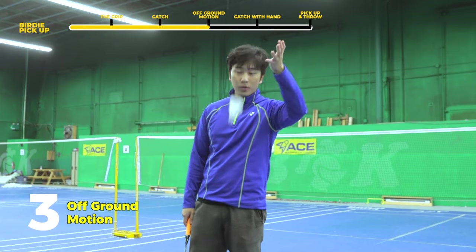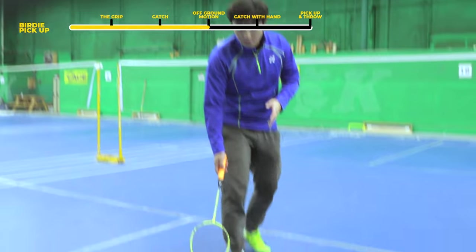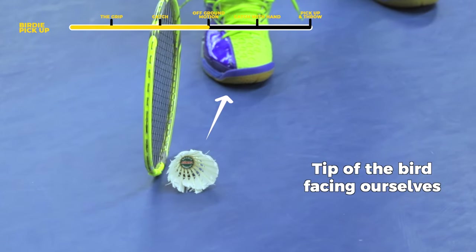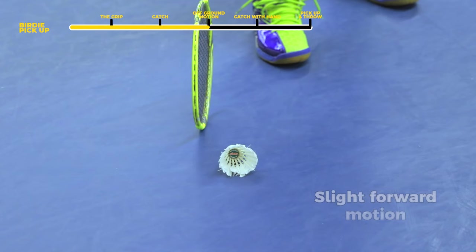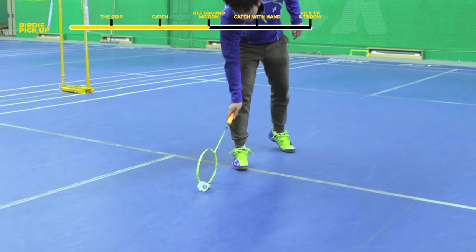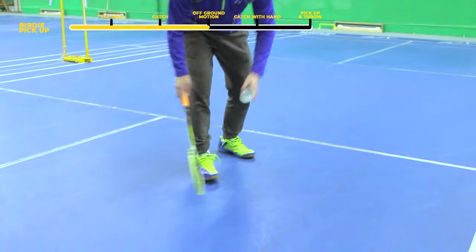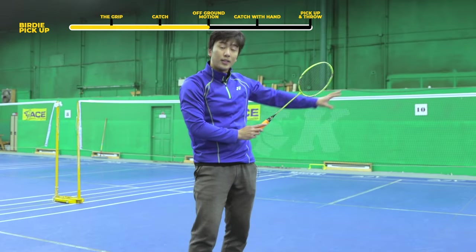Our third step is learning how to do the motion of picking it up off the ground. We're going to come in with the shuttle head facing us, and as we're coming in we're going to be matching the direction of the shuttlecock. We're going to have a slightly forward motion before we pick it up — so it's going to be forward into sideways and then back. Not directly sideways, because too much sideways energy will push the bird away.